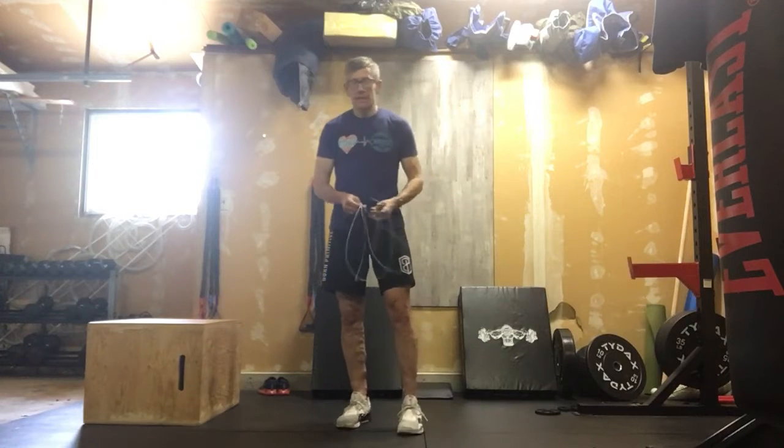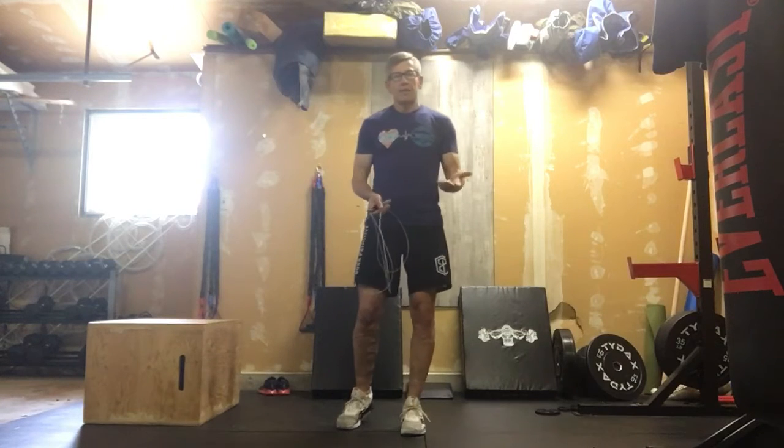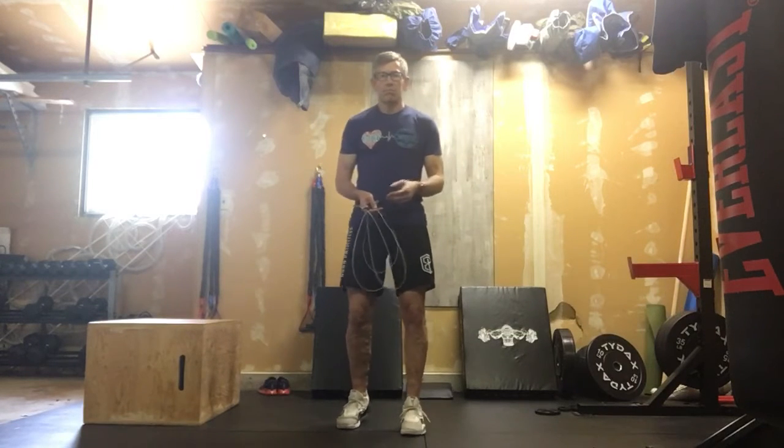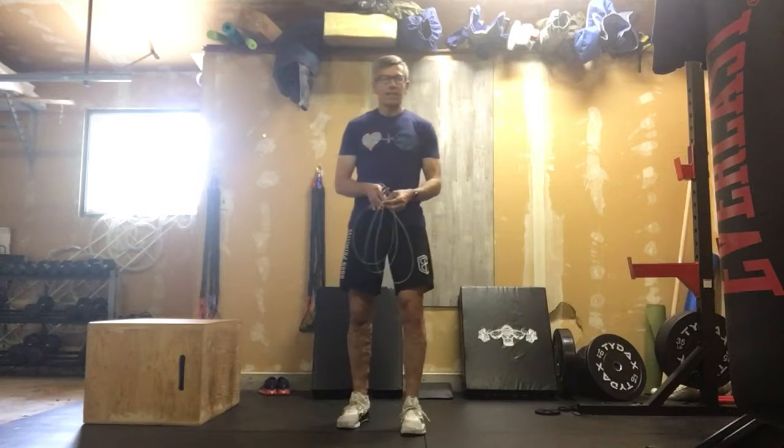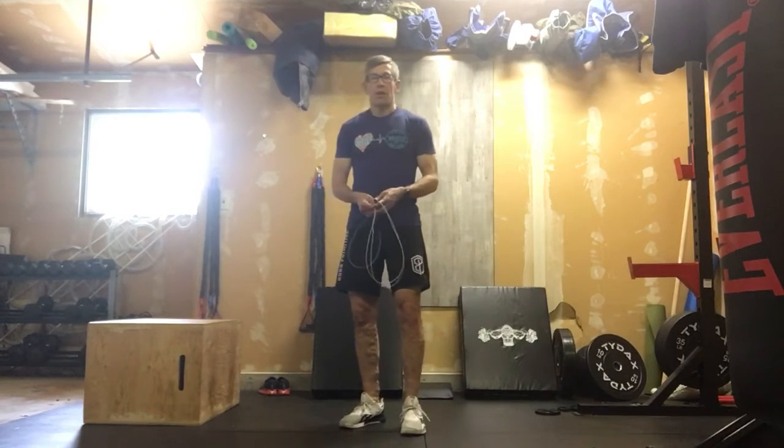It's an intense cardio piece today. We're gonna be doing an EMOM workout, which I know is one of everyone's favorites — maybe slightly behind Tabata. But anyway, let's get into what we're gonna be doing for our warm-up.